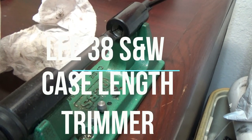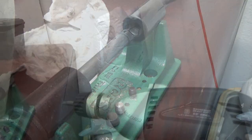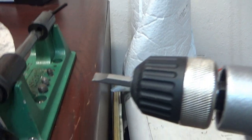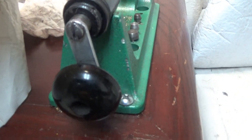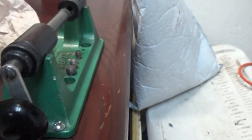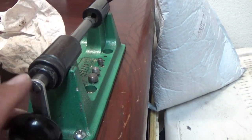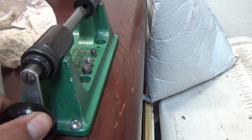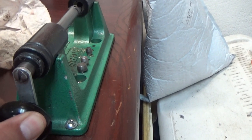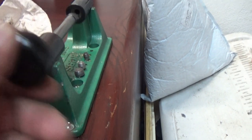There is a device, an adapter you can add by removing this nut. I tried removing this nut — it's extremely tight — so I just left it as is. I don't want to ruin it to where it wouldn't unscrew, so I've just been using the screw here and letting it run slow, then getting it down to the case length I want.